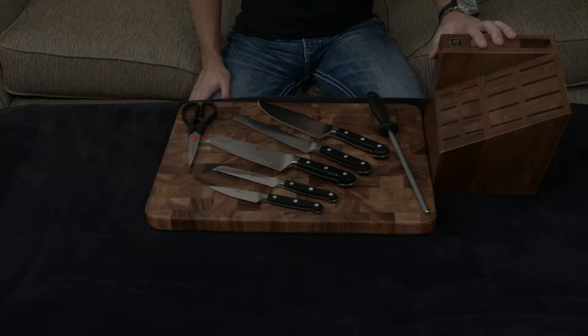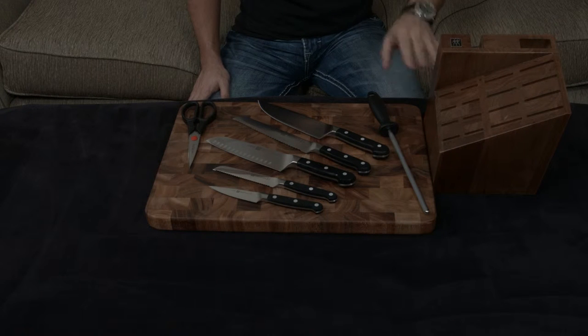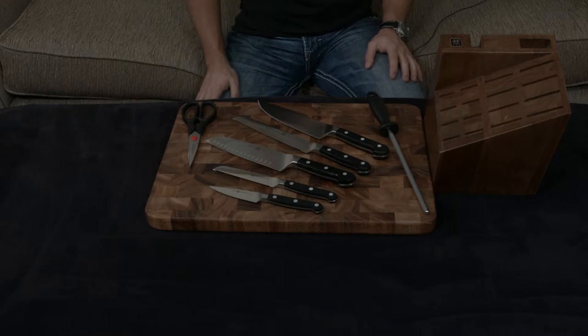It also comes with the 10-slot version of this knife block, which I think is actually really gorgeous. I love the modern design, and I think it looks nice in any kitchen. This set is going to include everything you need for 95% of the work you want to do in the kitchen without any of those weird little extra pieces.